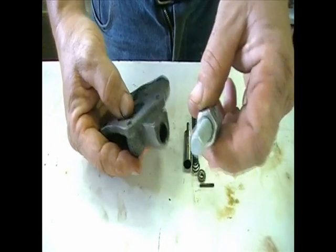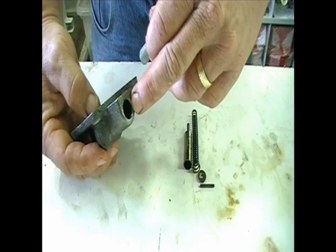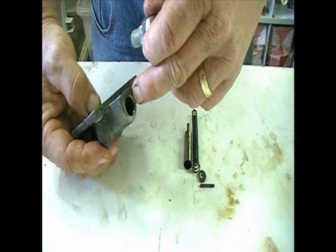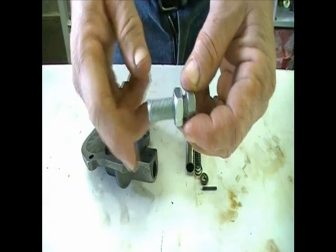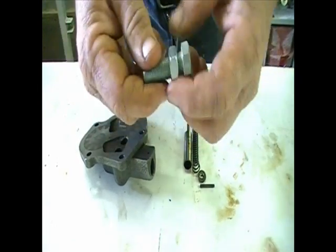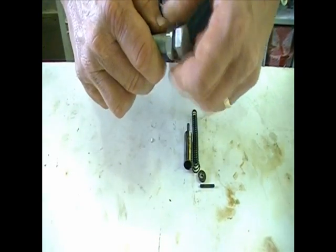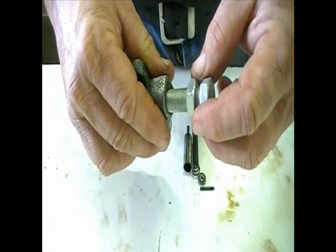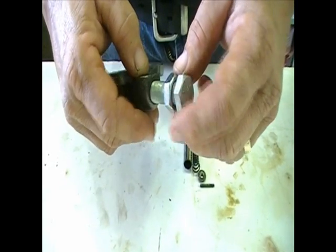Then I rethought this and thought, why don't I just thread that to UNF and take a bolt and cut it off to the appropriate length. Obviously you have to drill a hole through it to relieve the pressure, then I can thread that in there to the appropriate depth and lock it down. That will make an adjustable pressure oil regulator from my oil pump.